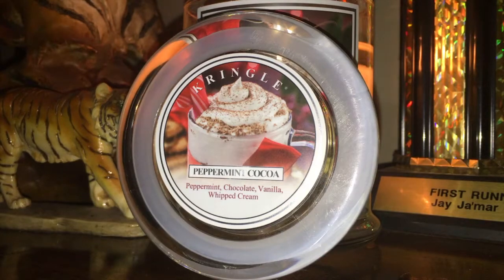Upon first sniff, when it first pulls out, you really don't get any peppermint, honestly. If you do get it, it's very, very, very subtle. The peppermint in this is very subtle. I'm not saying there's not any in there, but right off the bat, that's not the strongest scent. The dominating scent in this is that chocolate cocoa powder scent.